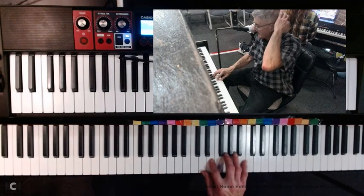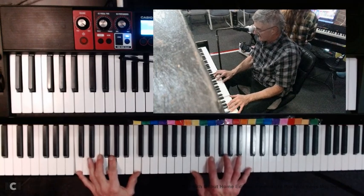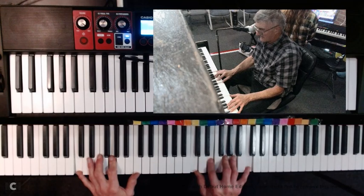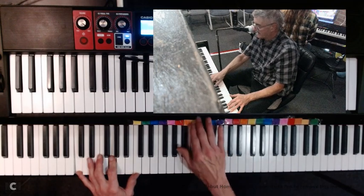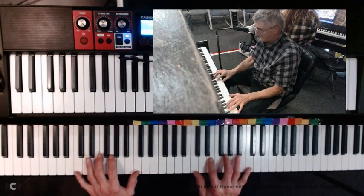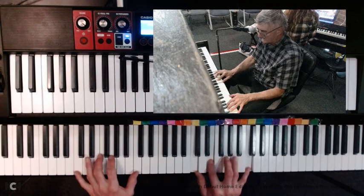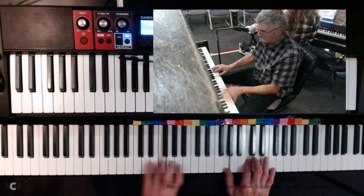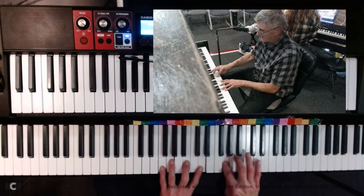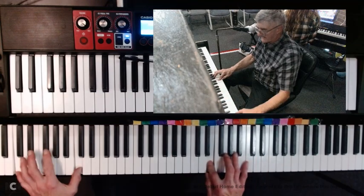Hello and welcome to the program. Here's a little bit of Silver Bells. We're in the key of C, using the C major hand position. We're going to get started with the bass too — this is like bass guitar.